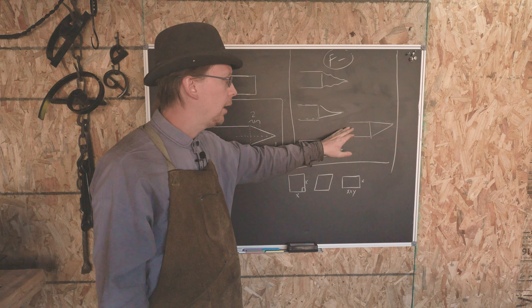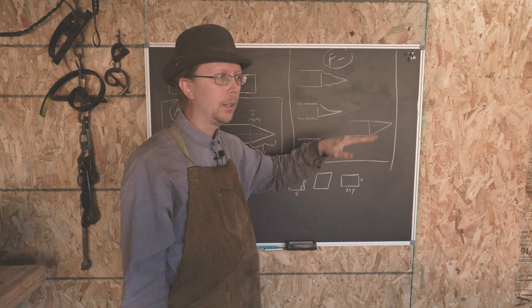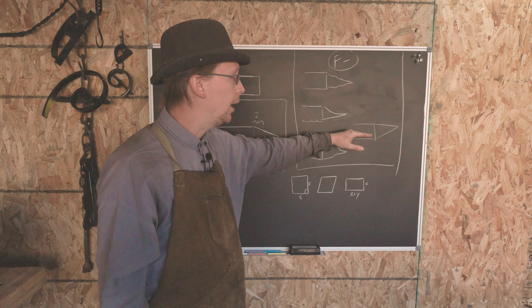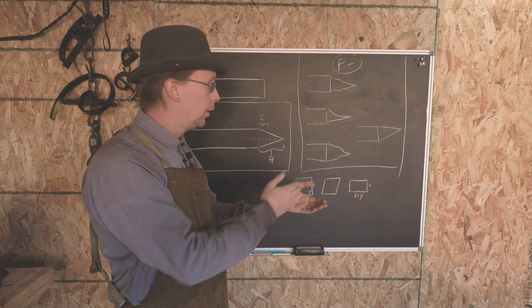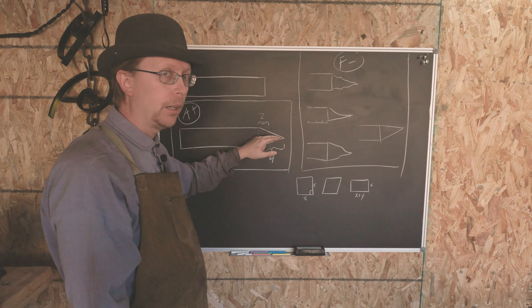Another thing we'll watch for is if our point isn't centered. There are going to be four directions that we have to be centered on — it could be off in any of those — and we'll see this if we've got a square and we're rotating the bar through it. Our point should really be at the midline of this bar regardless of how we flip it. So we'll be taking a look for that.